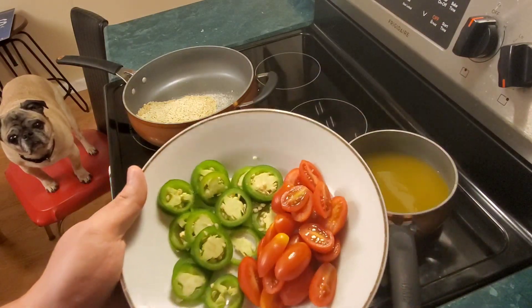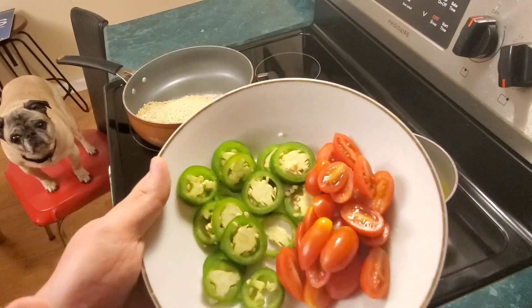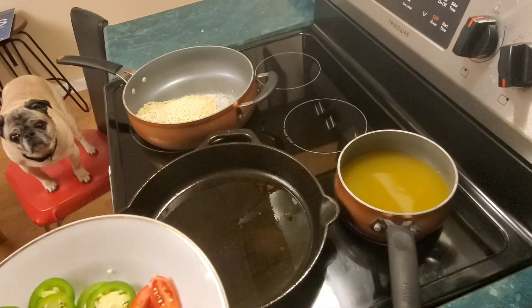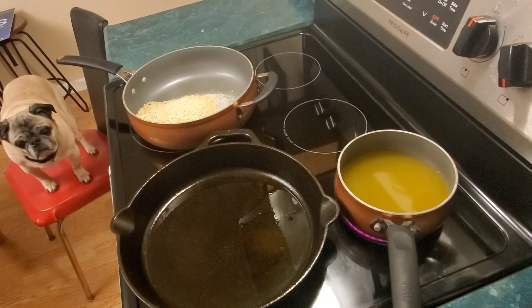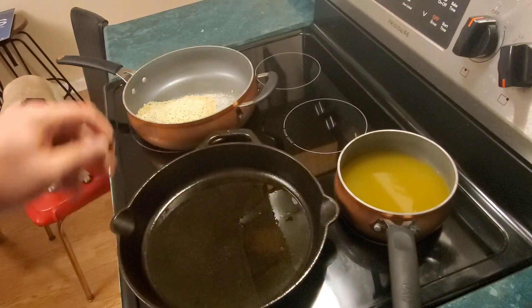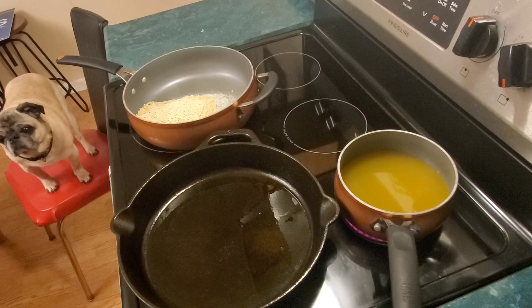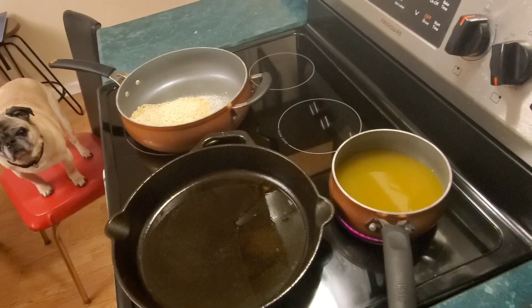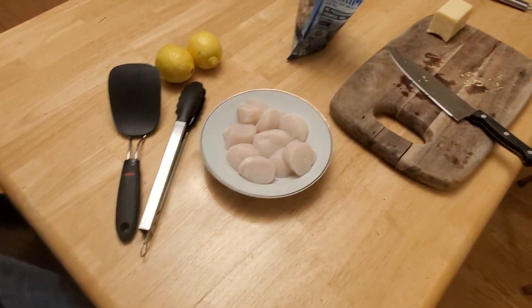I put a little olive oil in our cast iron — the cast iron is back. I put the risotto in; it's an arborio rice, which is a starchier rice that works well when you slowly add hot stock to make it creamier. It's almost like a mac and cheese but as a rice. I'm going to wait to put the jalapeños in since they're raw and I don't want them to overpower the dish.